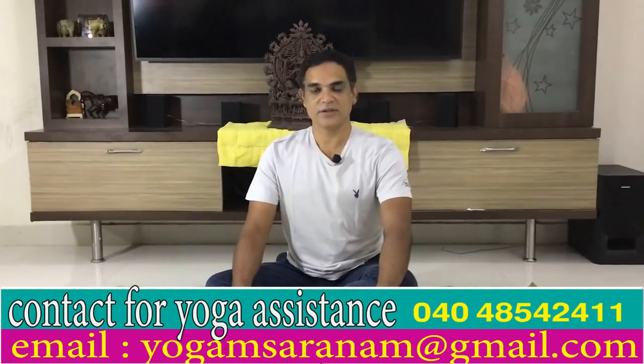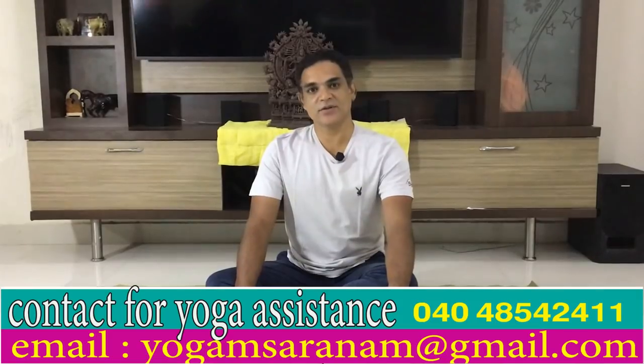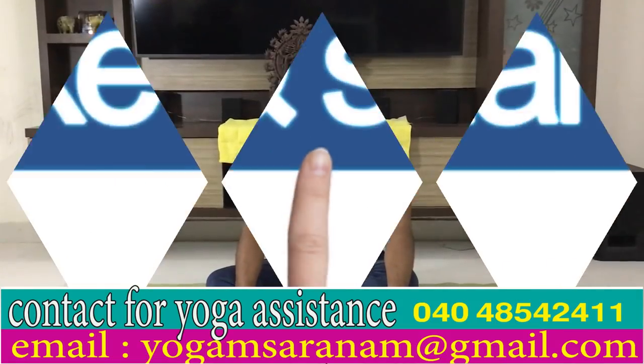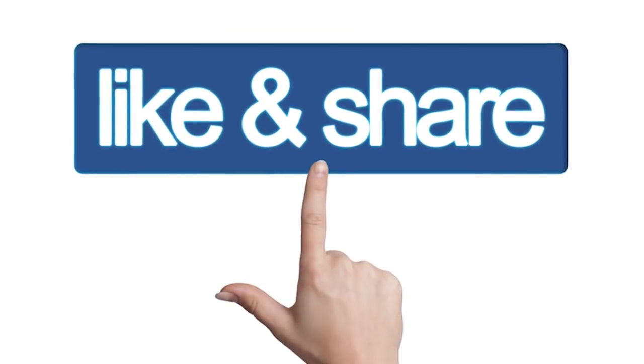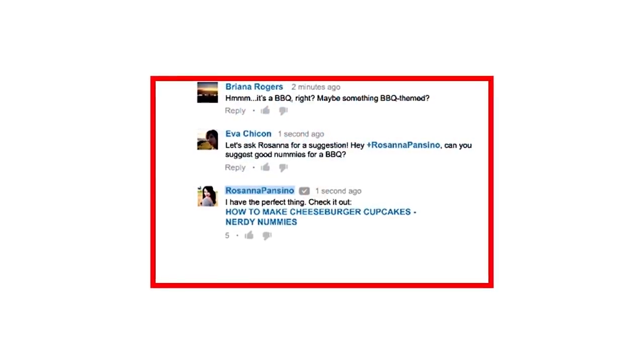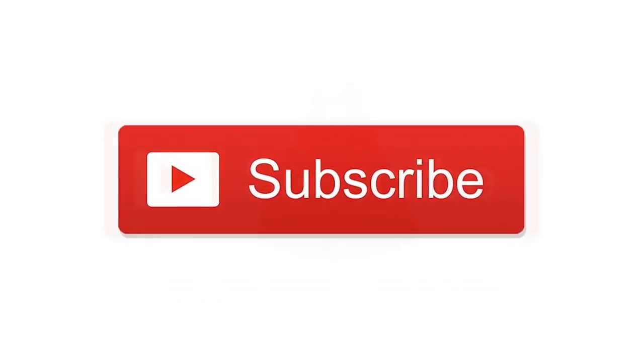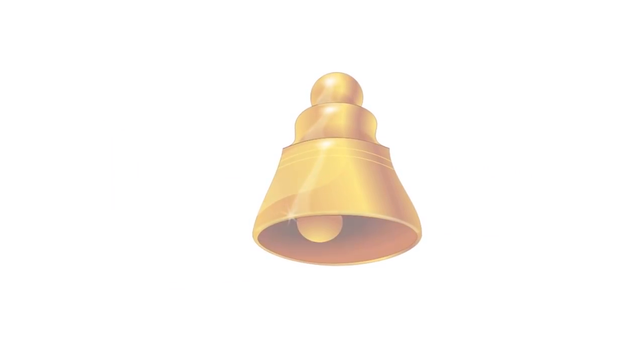Thank you for subscribing to our channel. Thank you for watching interesting videos. Thank you for watching.